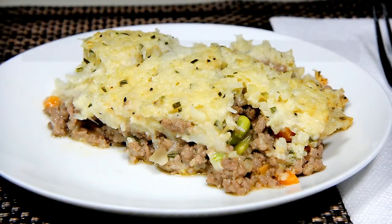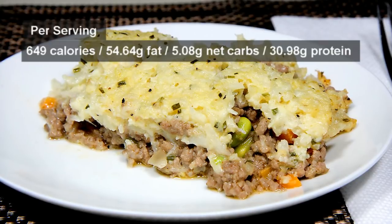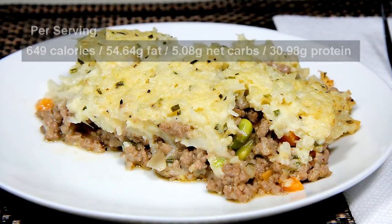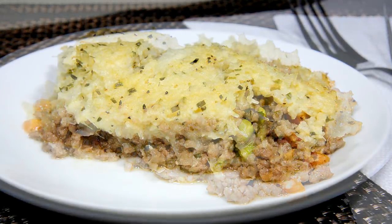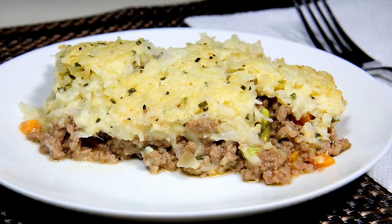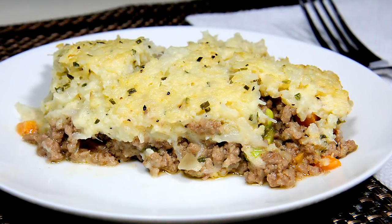Welcome all, Papa G here. Today I present my version of Shepherd's Pie — low-carb of course. Now the original version is made with lamb, carrots and peas with a nice topping of mashed potatoes. Obviously we can't use all of those ingredients and keep it low-carb, so we're going to change it up a bit. Let's get started.